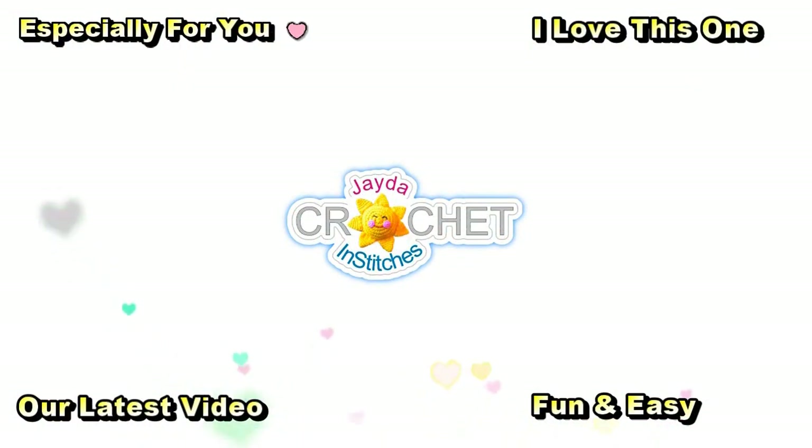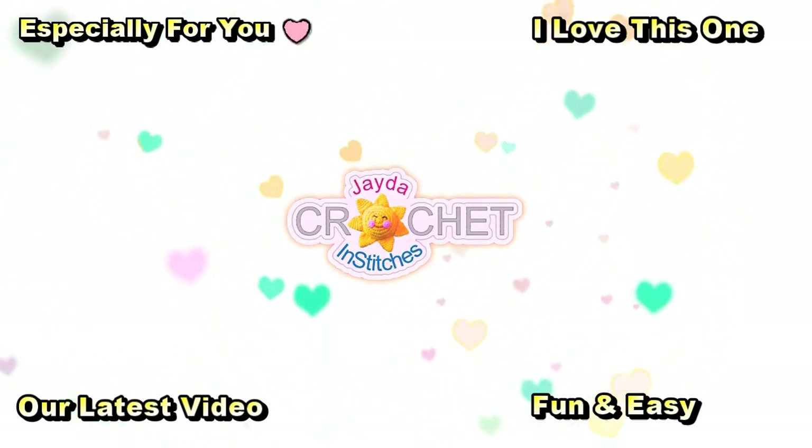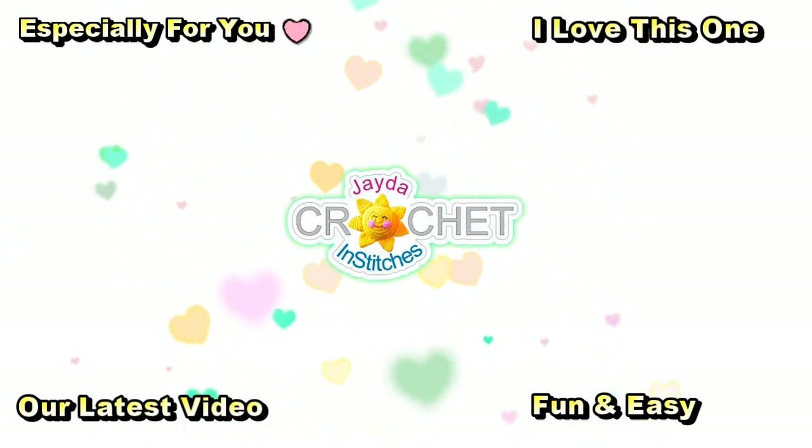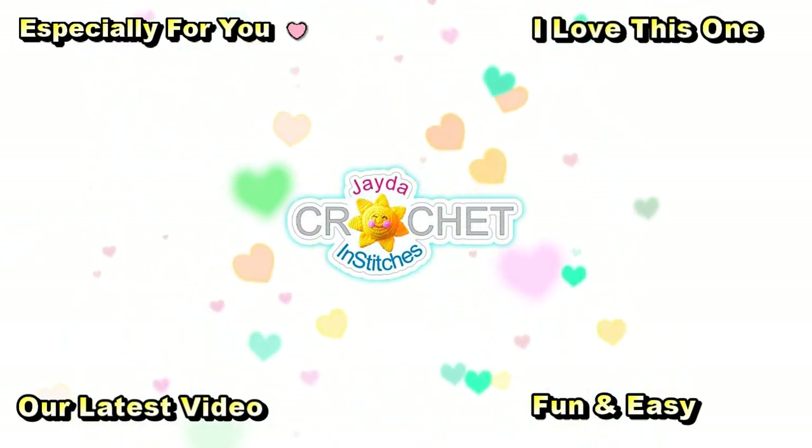Hi everyone, this is Mama and Stitches. Thank you for watching! Here are a few other videos you might enjoy. Don't forget to subscribe, and you can also click the like button and the bell. Thank you — have a wonderful day!